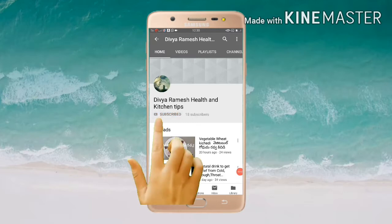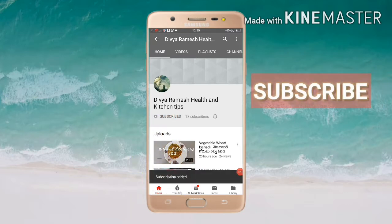Hi friends, please subscribe my channel and click on bell icon for more video notifications.